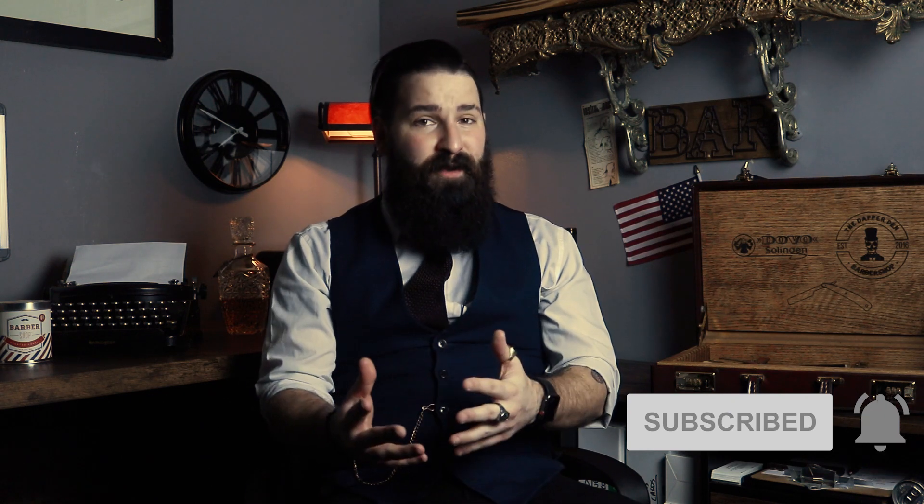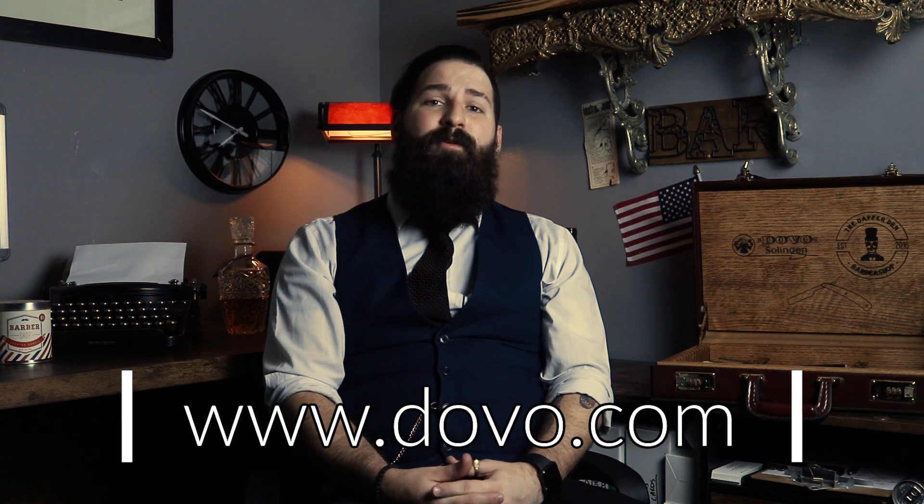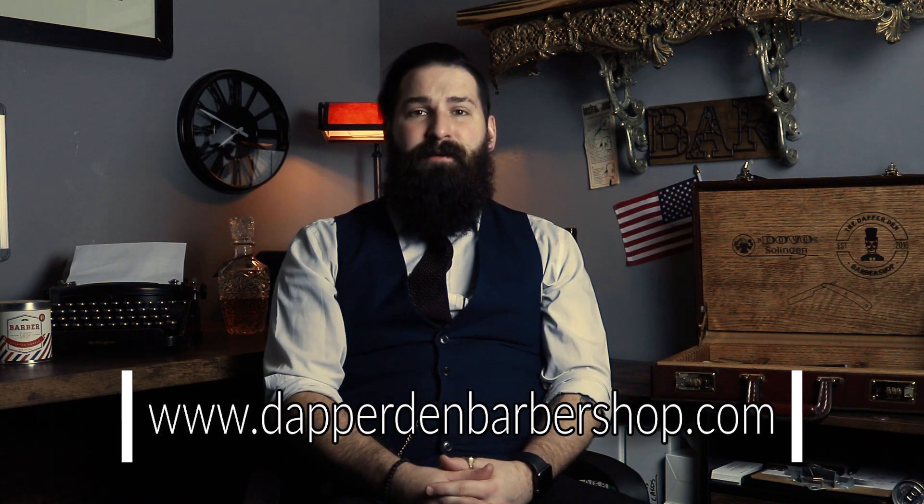Thank you so much for tuning into the Dovo channel. If you haven't already, hit that subscribe button and the bell notification so you know when we get new videos. Let us know what you think and what kind of shaving product you use down in the comments. For more about Dovo, visit www.dovo.com, and for more about the Dapper Den, visit www.dapperdenbarbershop.com. Thank you so much for watching and stay tuned for more videos.